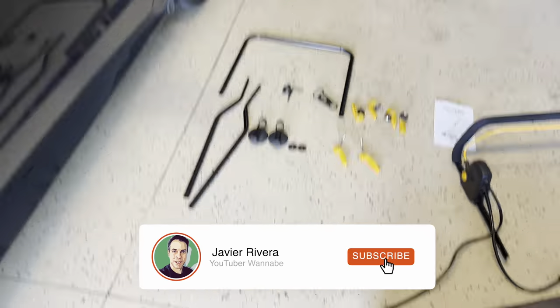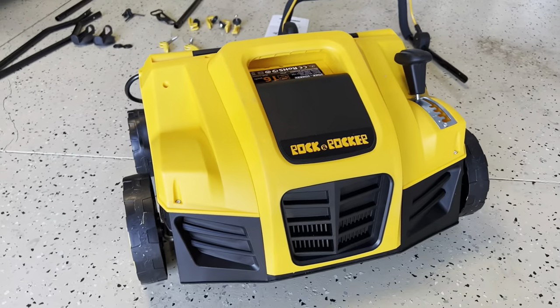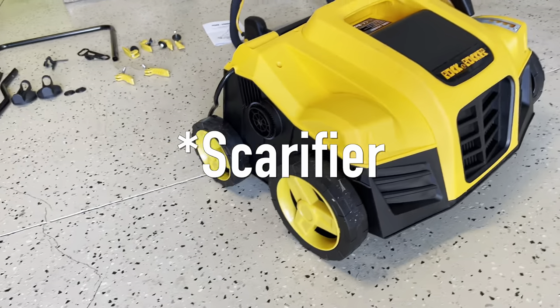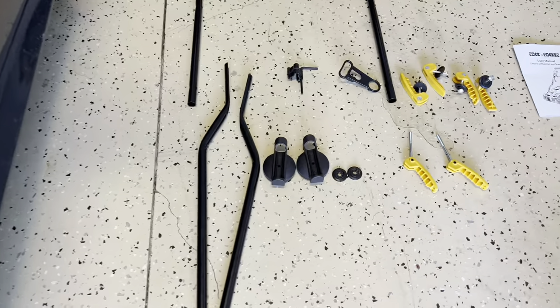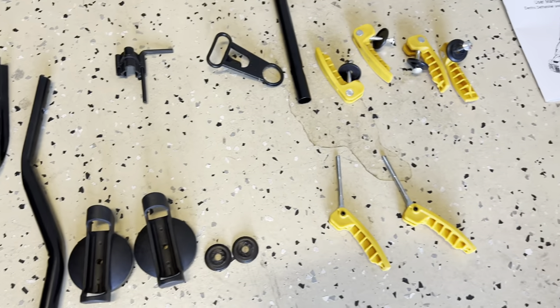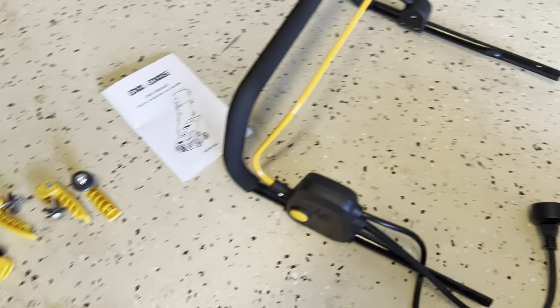Okay, here is the Rock and Rocker detacher scarifier — it's an electric one. It comes with all these parts and bars, and right now we've got to figure out how to put this together.